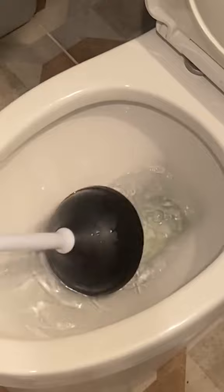You can also spray the plunger with bleach and heavily saturate it, then place it in an empty bucket to dry. Just make sure to clean that bucket with some bleach too.